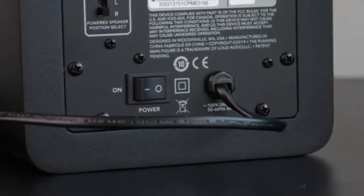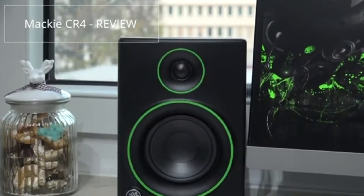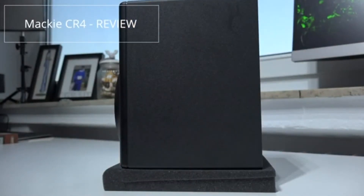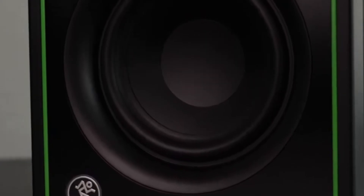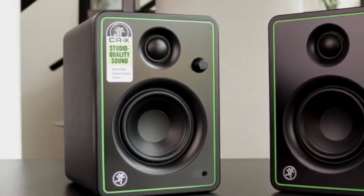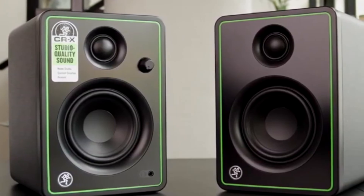I don't want this video to be any longer, so in my next video I'll do a breakdown of how different genres sound in this set of studio monitors so you get to appreciate the sound and quality. Especially if you're working on a budget and you're into video and audio production, or you need a set of good studio monitors for your gaming, I recommend this set. It goes for about $180 and it's worth the money.